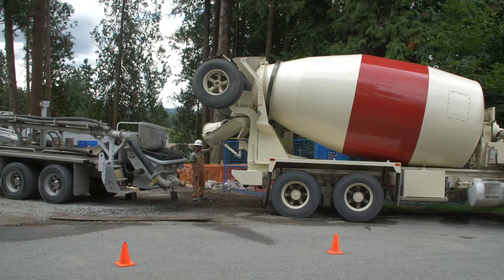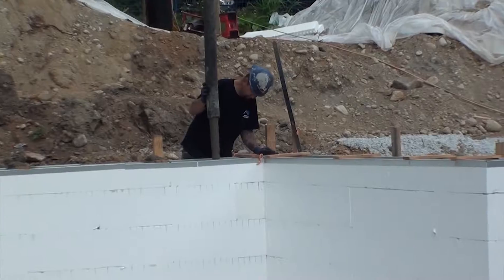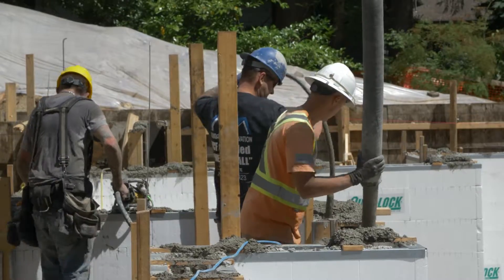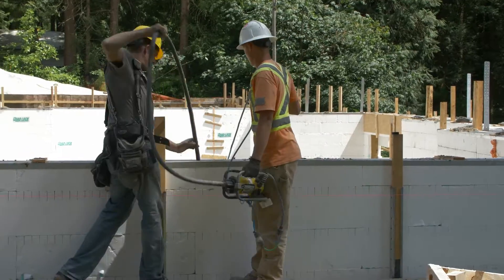Space concrete truck delivery to allow time for placement and initial set of the first lift. Have working vibrators and adequate extension cords in place and ready.